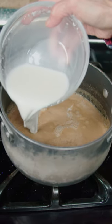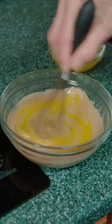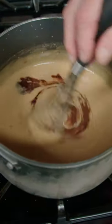Let simmer for one minute, and pour in the other milk. Keep mixing till it thickens. Take out half the pudding, stir in the yolks, add back with vanilla, and stir it back in.